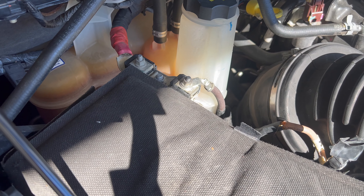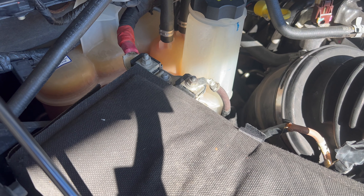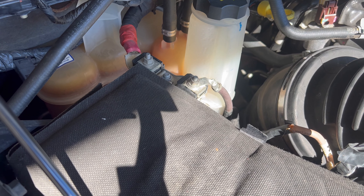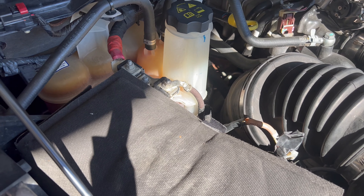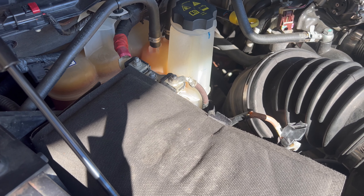All right guys, I'll need grid heaters. I have mine disconnected. I'm not promoting disconnecting them or keeping them connected — that's up to you. My concern is the issues that quite a few RAMs have had where the grid heater bolt drops off into the intake manifold and trashes the engine.